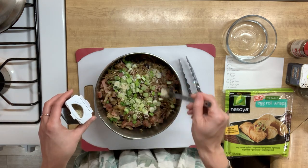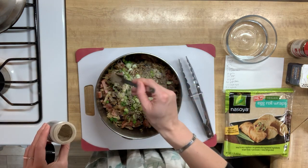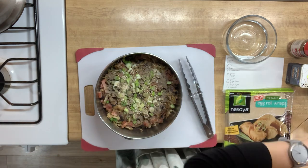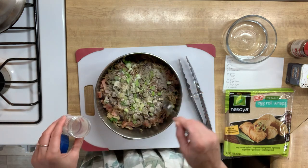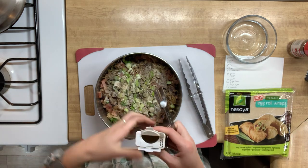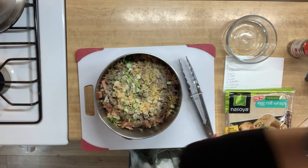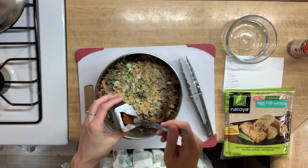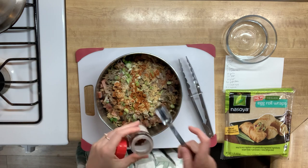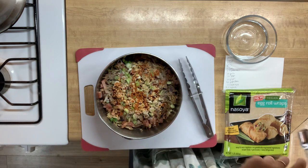We're going to add about a teaspoon of sesame seeds. We already seasoned this pretty well yesterday but now we're going to flavor it just a little bit more, specifically thinking about egg rolls. We're adding three-quarters teaspoon black pepper, three-quarters teaspoon Redmond salt, three-quarters teaspoon ginger — this is all give or take — about a half teaspoon of cayenne, and then chili pepper flakes, also about three-quarters of a teaspoon, just to make sure there's enough heat in our egg rolls.